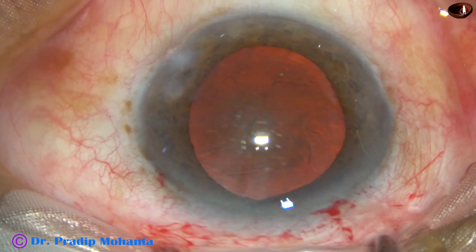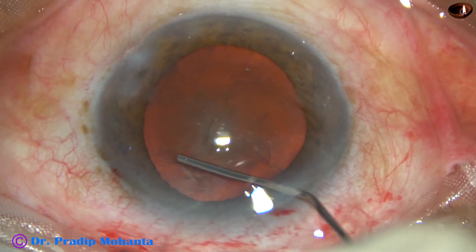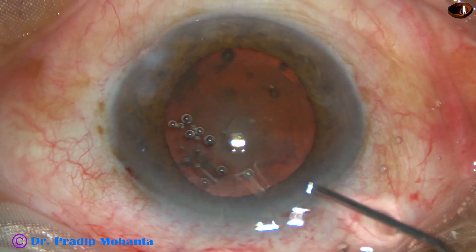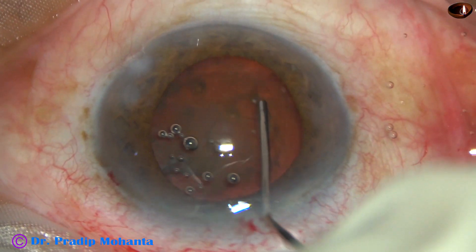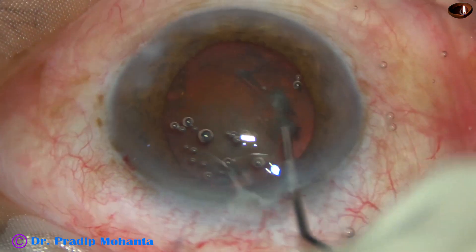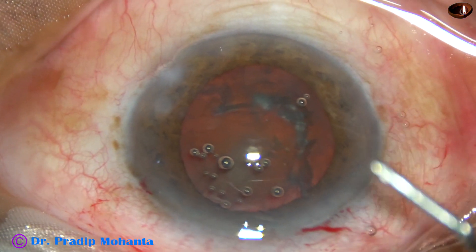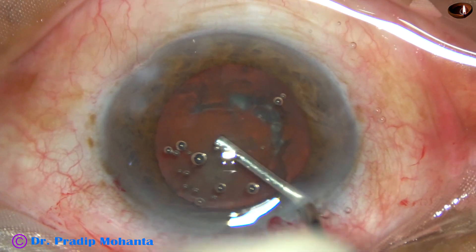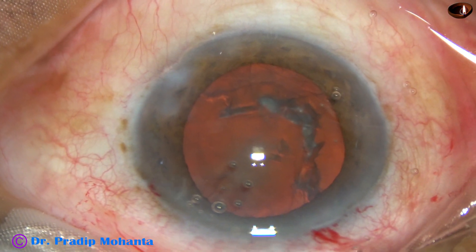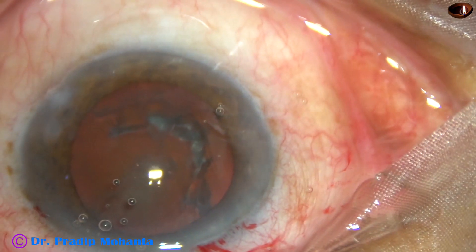Now, hydrodissection is done with BSS with the help of a 27-gauge cannula. A little bit of fluid is injected at multiple points. The nucleus is mobilized and then rotated. Some more viscoelastic is injected into the anterior chamber and then the handpiece is introduced.